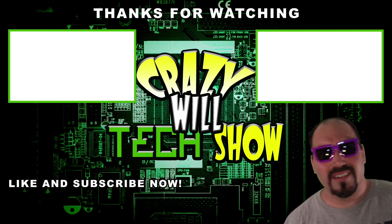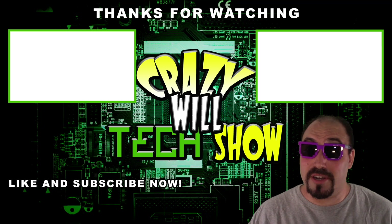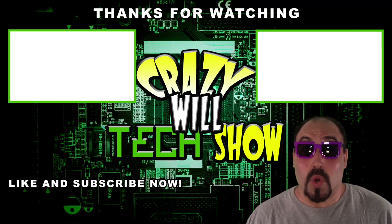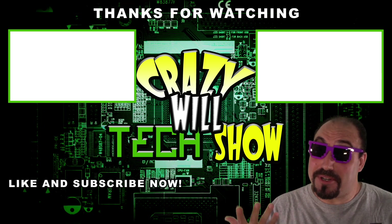You're still here? You haven't clicked on all these videos I made? Or better yet — the like button. Or even better — the subscribe button. Just putting it out there.